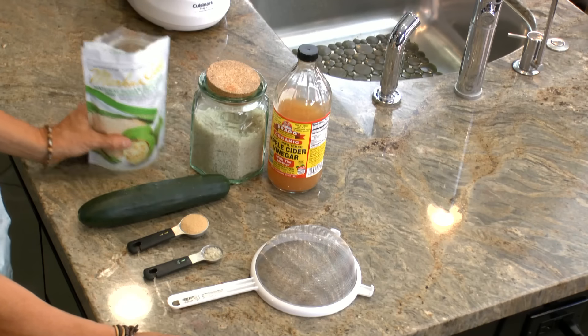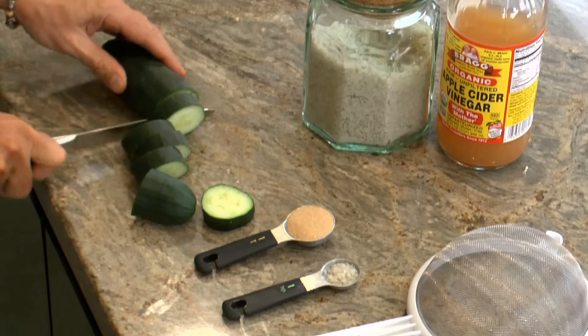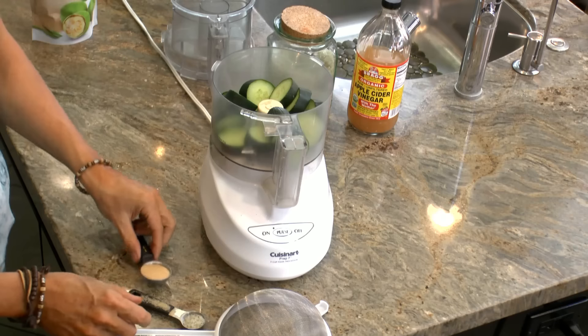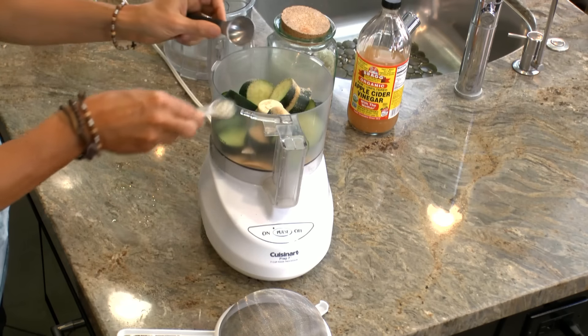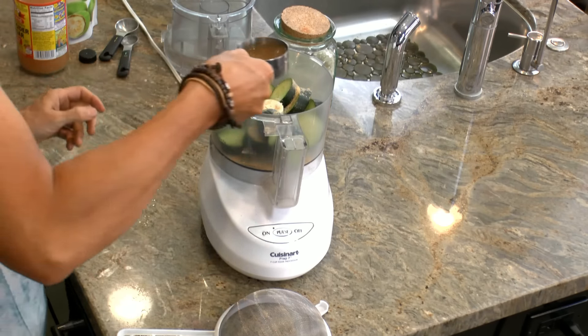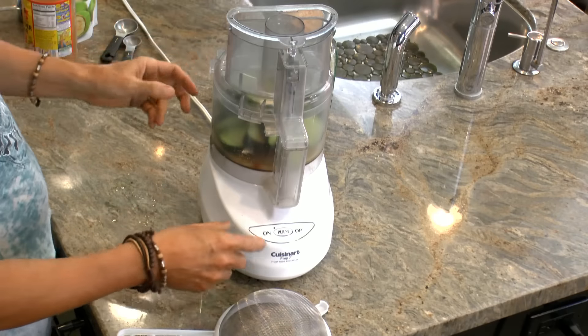So here's how you make your relish — it's really easy. You just cut up your cucumber into pieces, put it in the food processor along with the sweetener, the salt, and the one-third cup of apple cider vinegar. Chop it into bits.